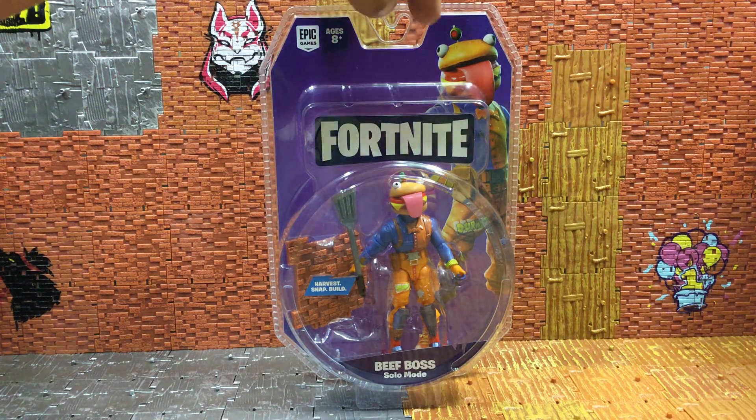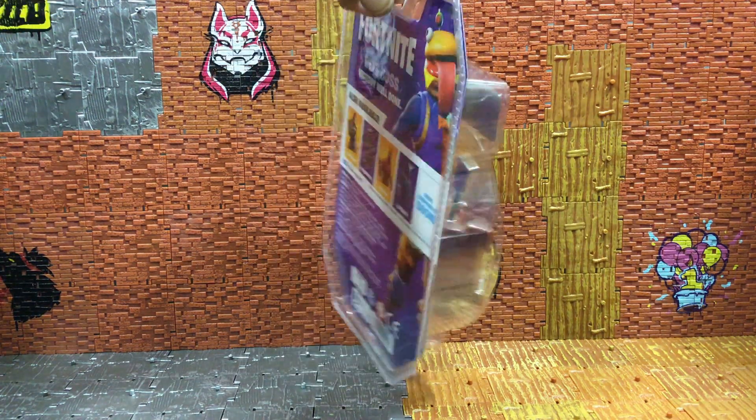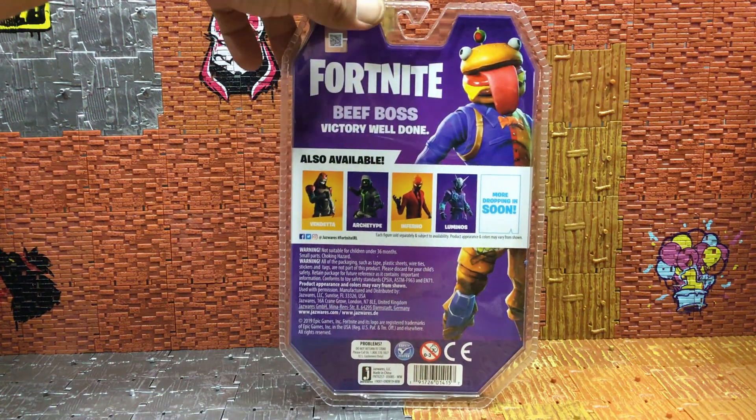Let's go ahead and check out the back — this is Beef Boss's victory. Also available is Vendetta, Archetype, Inferno, and Luminous. We've already done the review on Luminous so we're going to get this guy opened up. I love the artwork on that figure. I don't own this skin in the game, not really that big on the skin, but I love the artwork on these packages. Jazwares, you guys are rocking it — I love it.